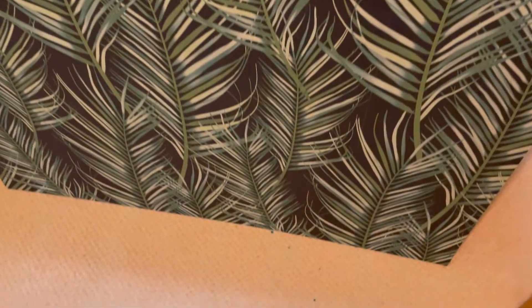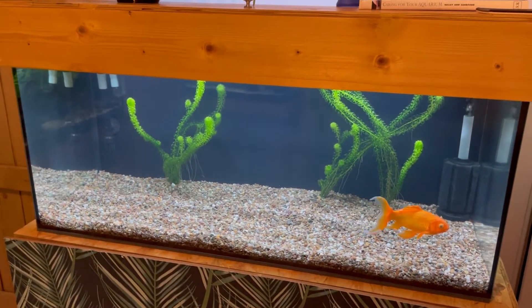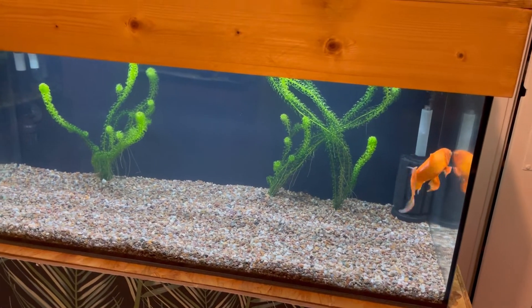Annoyingly, I got some ink on the floor — if anyone knows how to get blue ink off carpet, let me know! But yeah, that's Mo and that's about all that's been going on.